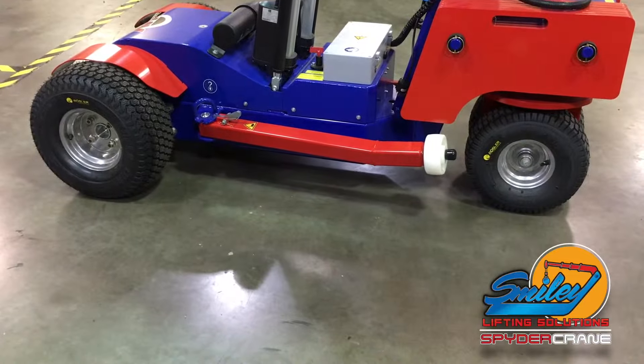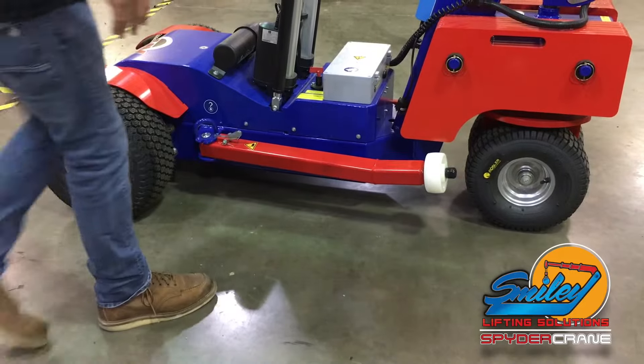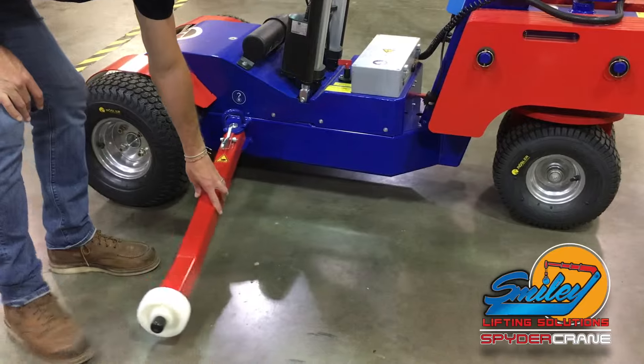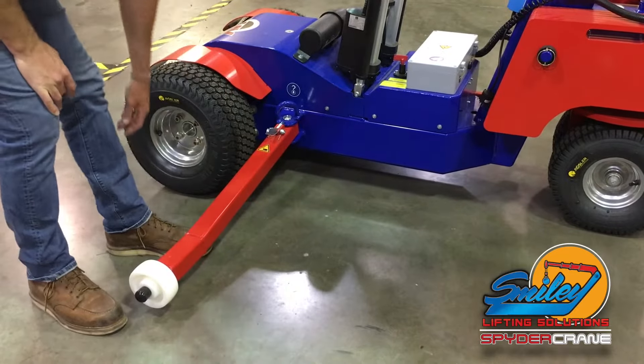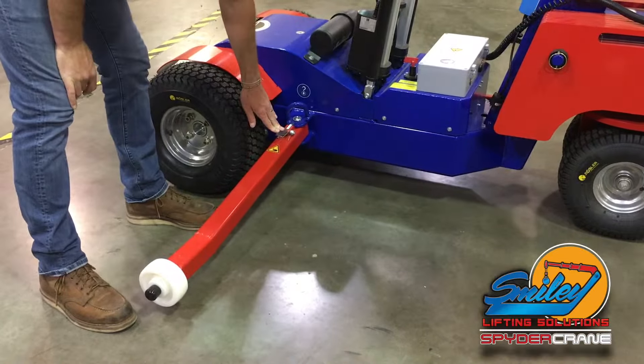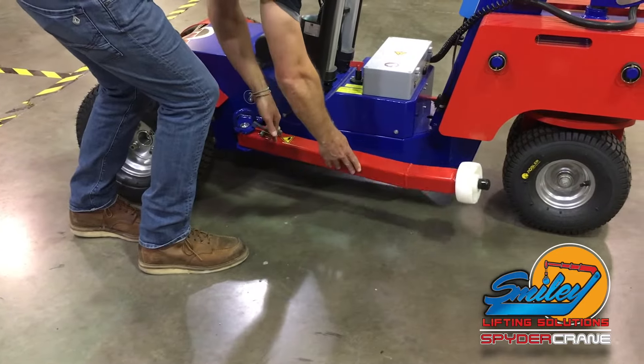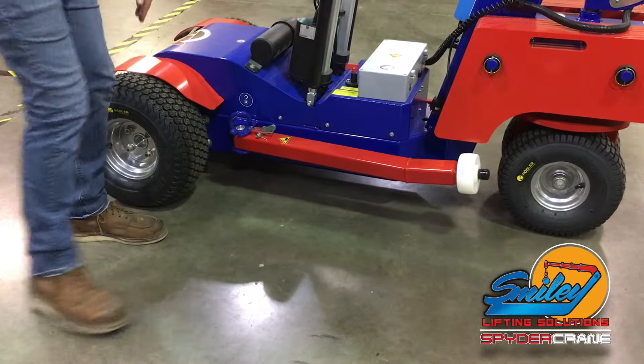Although not required, it is a good idea to deploy the outriggers for added stability before you pick up glass or material. The outriggers are deployed by pressing the outrigger lock switch on the top of the outrigger and moving the outrigger into place until it locks in the deployed position.